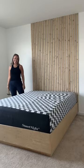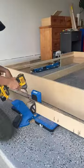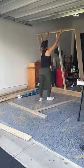Let's build a bed for my son's birthday. I used three-quarter inch plywood and a lot of pocket holes to build the platform bed. It was actually pretty simple.